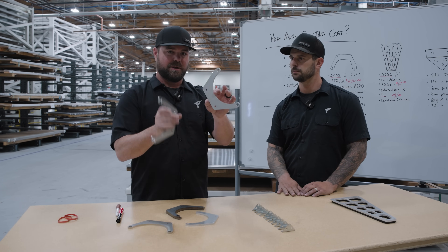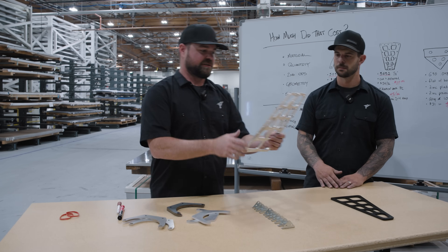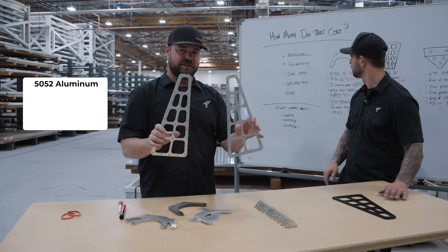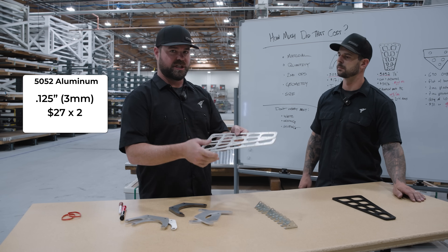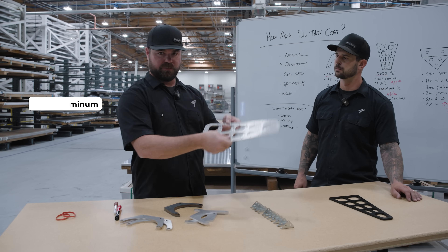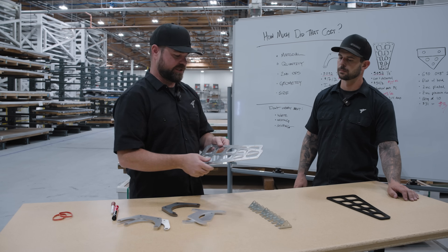Go with the stainless, because powder coating is going to cost more than just the raw stainless. Here's the same material, a little thinner - this is also 5052 aluminum but eighth-inch thick. These have more geometry, more cutting, more machine time, so these are about $27 each.